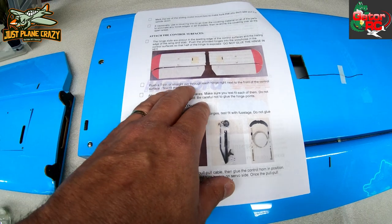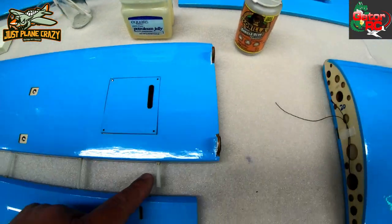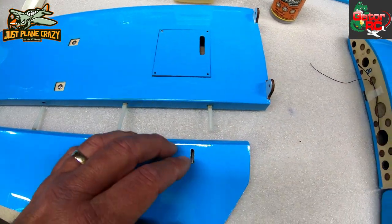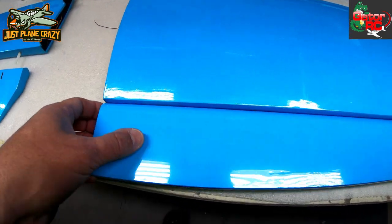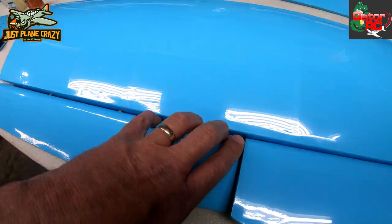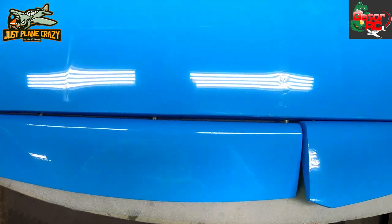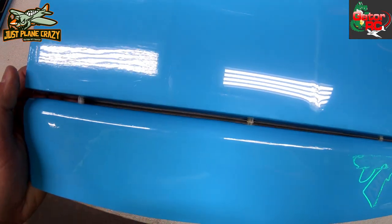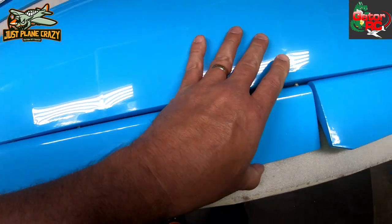Where they say push a T-pin straight through each hinge right next to the front of the surface — we're not doing that here. That's for fiberglass hinges. The secret here is we don't want huge gaps in our control surfaces. Notice there is no rudder on the bench — the rudder does not apply here. You do not want big gaping holes in your surface.